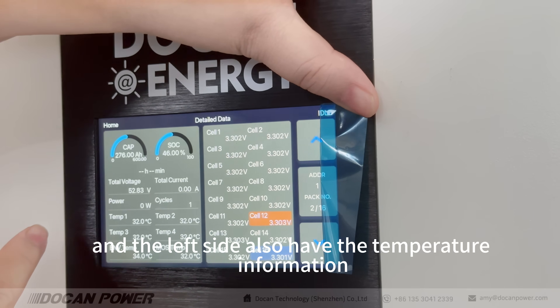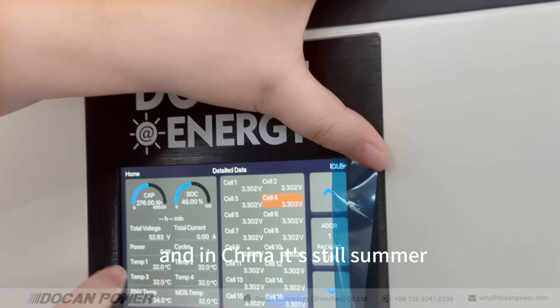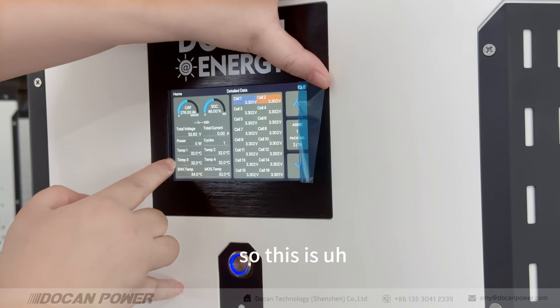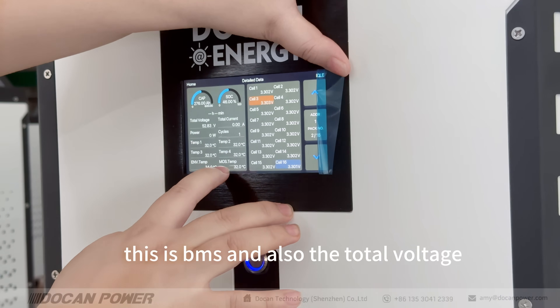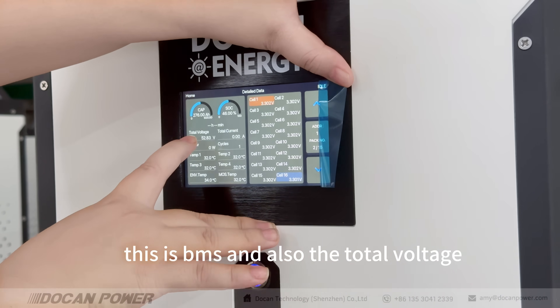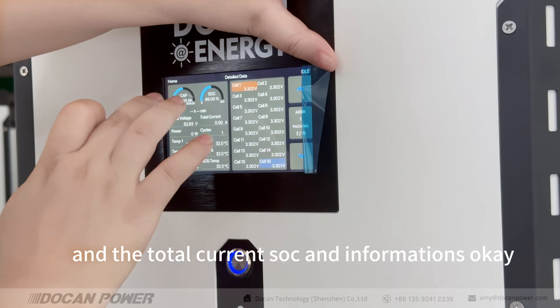The left side also shows temperature information. In China it's still summer, so this is the room temperature. It also displays minimum temperature, maximum temperature — this is the BMS — and also the total voltage, total current, SOC, and other information.